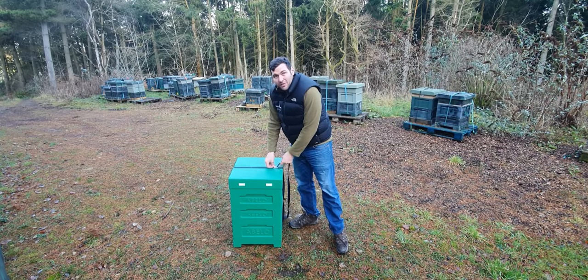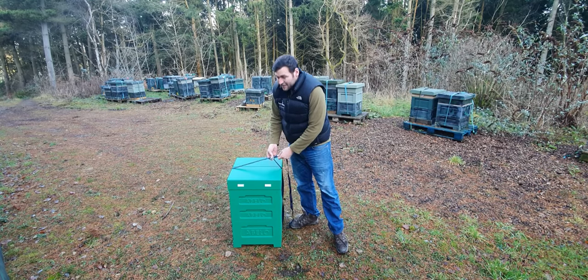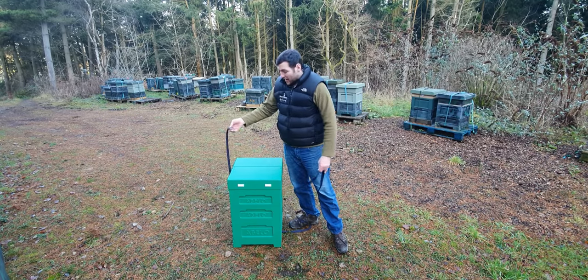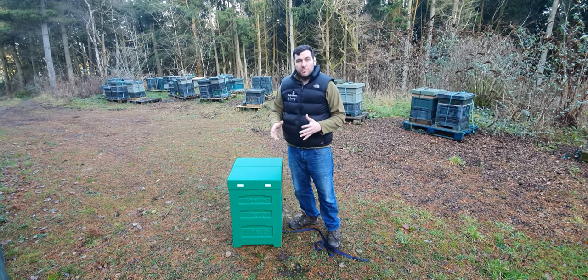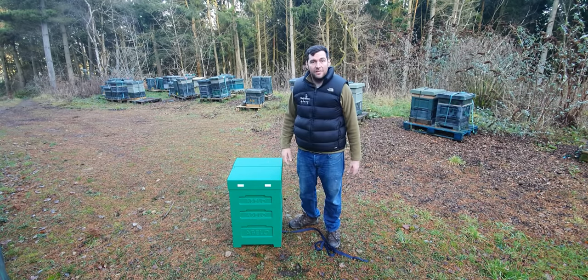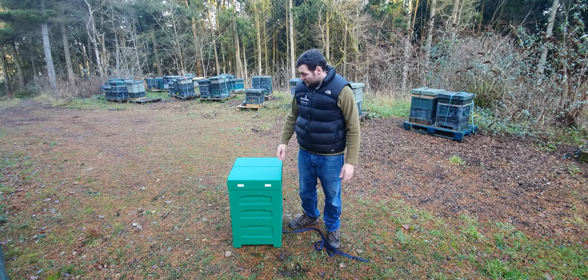What we're going to do is have a look at some of the features of the hive, compare it to the old previous version of the Abelo Polyhive, have a look at some of the improvements and what they've done differently, compare it to some of the other Polyhives and wooden hives that I have here, and just show you some of the differences and features.